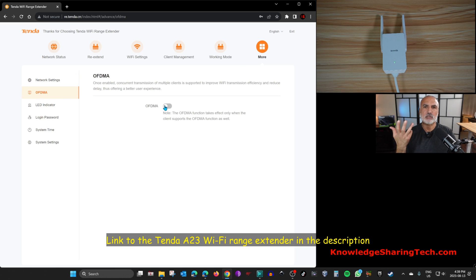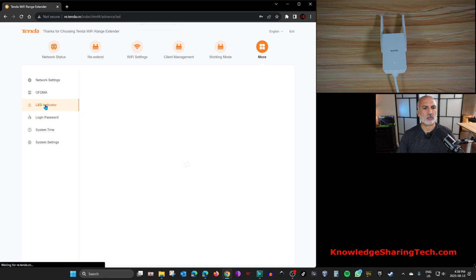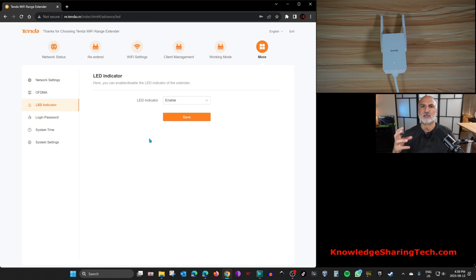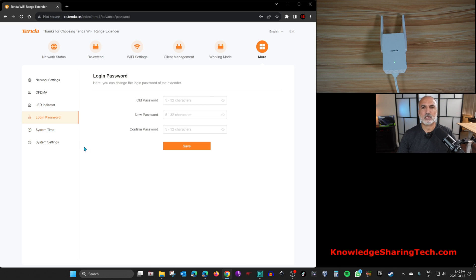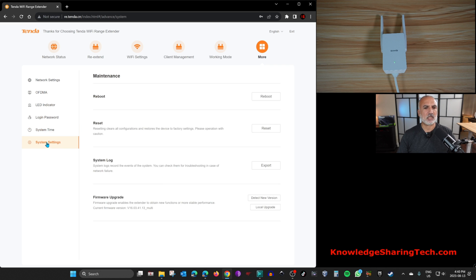Under 'More', you'll find OFDMA, which is disabled by default — enable it for better bandwidth. There's also an LED indicator setting: if the extender is in a dark room, you can disable the LED or schedule it to turn off at night. You can also change your login password, synchronize system time, and under System Settings you can reboot, reset, export the system log, or upgrade the firmware.